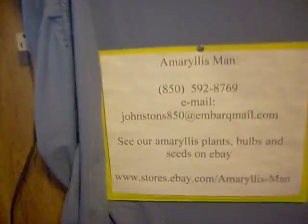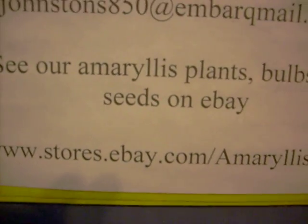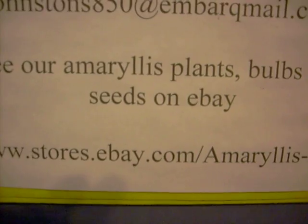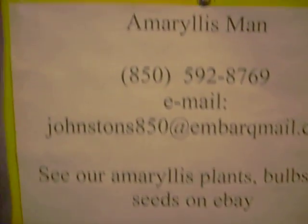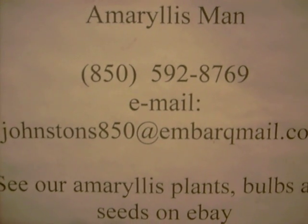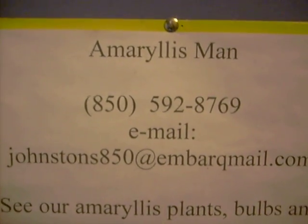You can reach us on the eBay store at www.stores.ebay.com/amaryllisman. Here's our website. Johnston850 at mbarkmail.com. Or by phone.